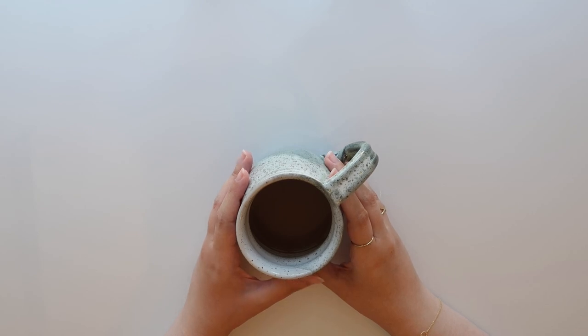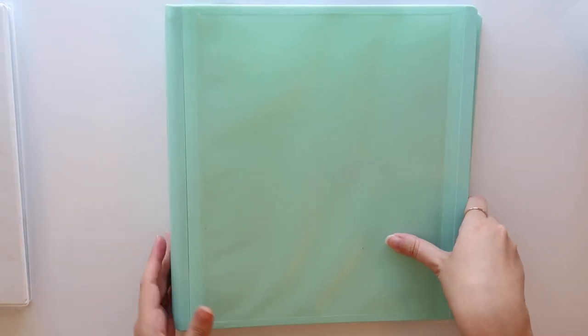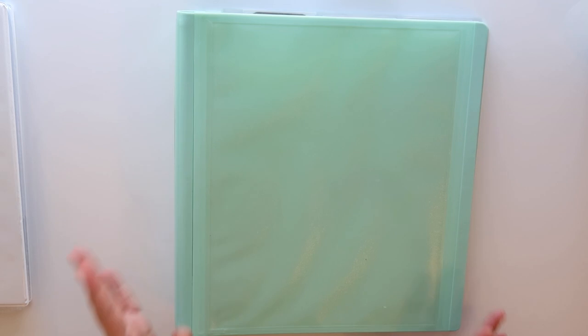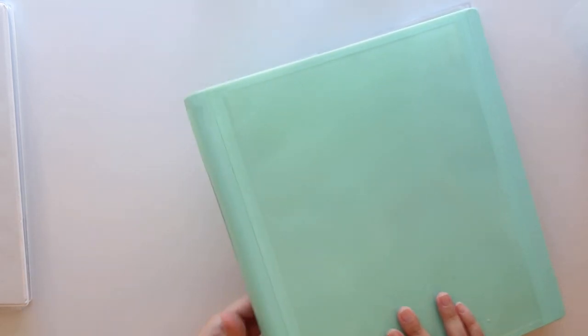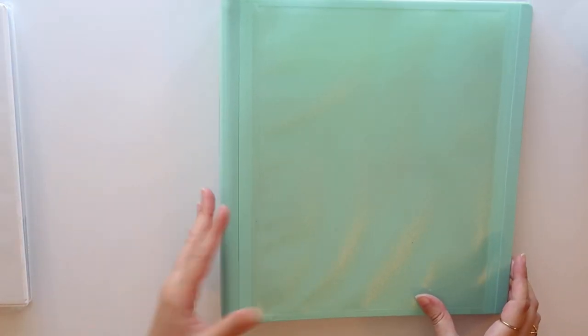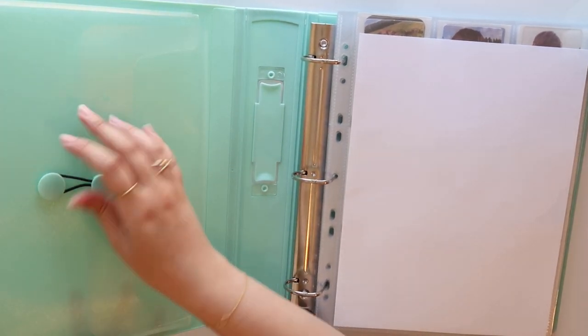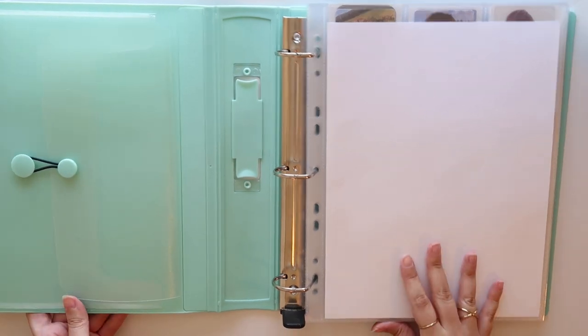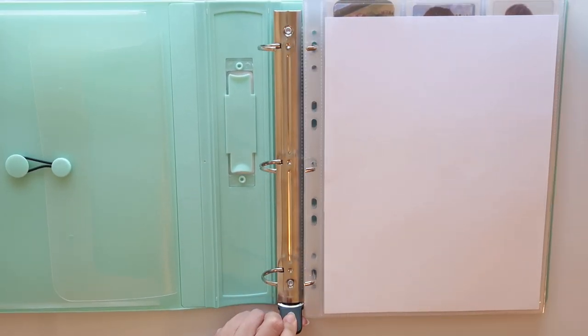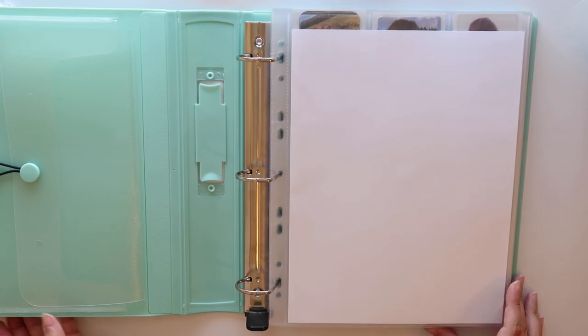Okay, but first we'll talk about binders. Starting out with one and a half inch binders, I have two different brands that I like to use. This is by Staples, so it is called the Staples Better Binder. It actually has this window on the side if you want to put in a label, but I don't really do that. When you open it up, it does have this little pouch as well, so if those things will bug you, then you might not want to get the Staples Better Binder. But I really like how it has this clasp hinge thing. It's a really great binder, and they come in a couple different colors — this one is mint.